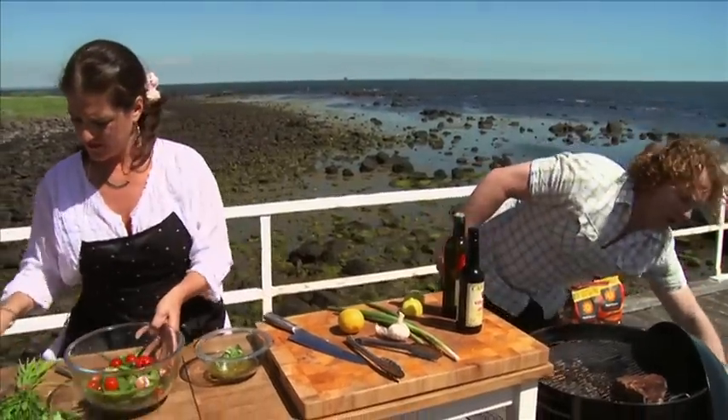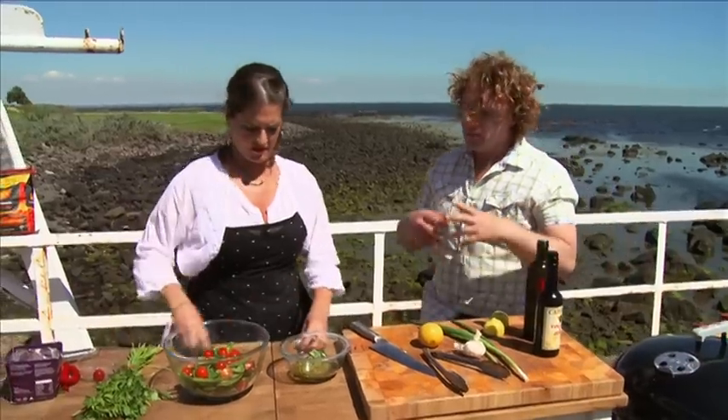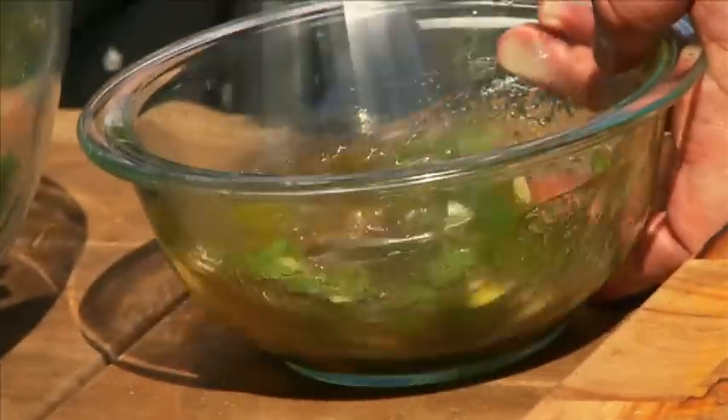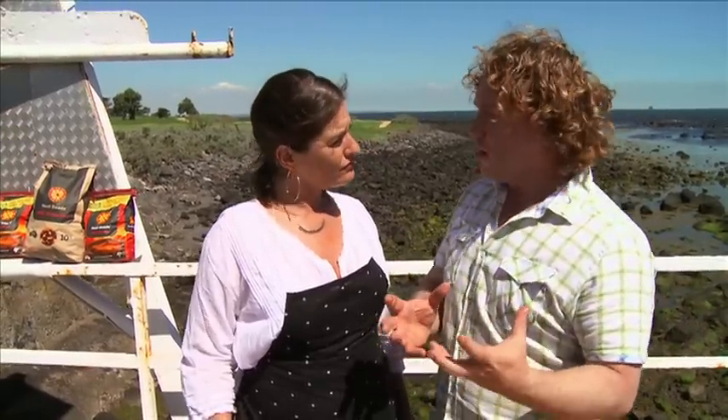He doesn't quite believe it yet. Move the steak to the back of the barbecue and pop the lid on, and we'll keep an eye on it. Every couple of minutes I'll open it up and turn it around. Now the dressing — mix that around. Have a taste: that tastes fantastic! Big flavours, just like me and just like my steak. Lots of acid, lots of parsley, some garlic and some olive oil. My steak's going to take about 10 to 12 minutes to cook total, and I'll turn it a couple of times to make sure it's nice and even.